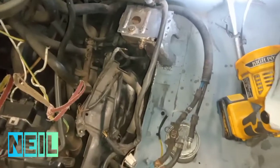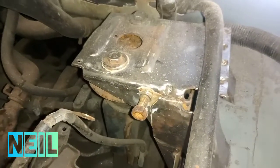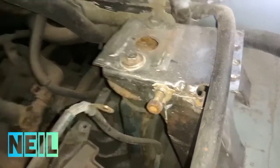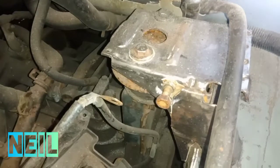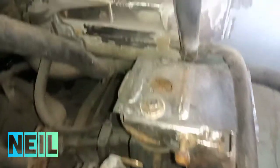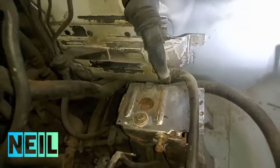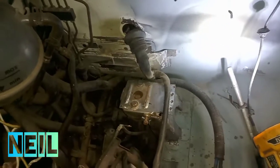Here's where I'm up to with the sanding. I've got this engine mount — gearbox mount, whatever — I've got that shiny. I've got this black bit to do, but to do that I've had to disconnect some bits and bobs.